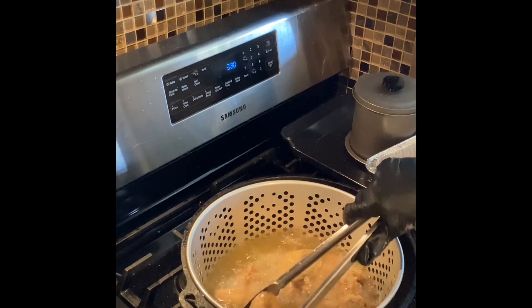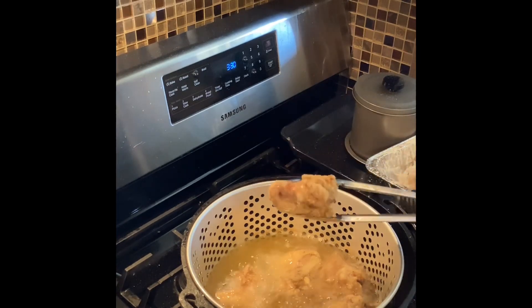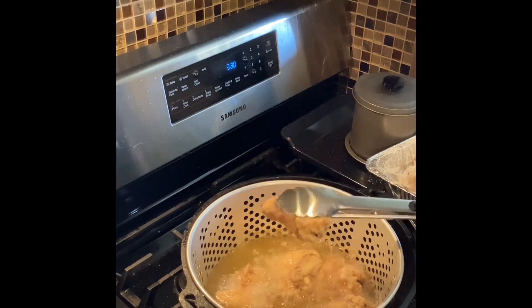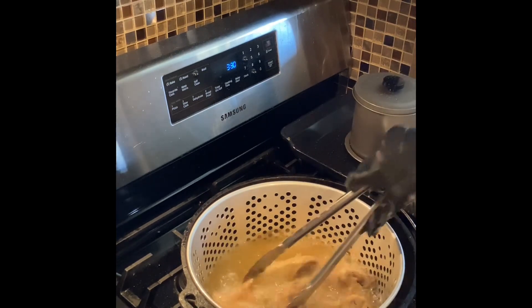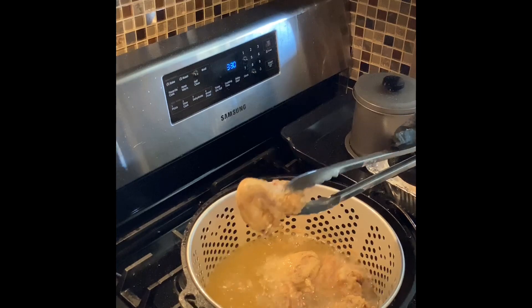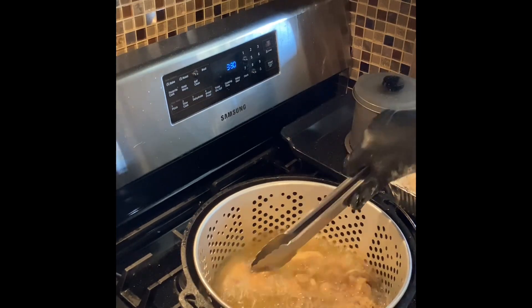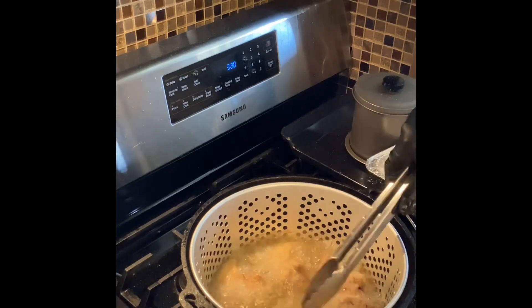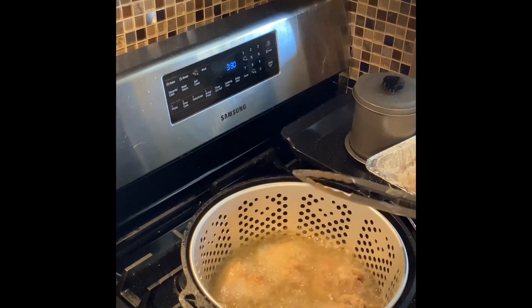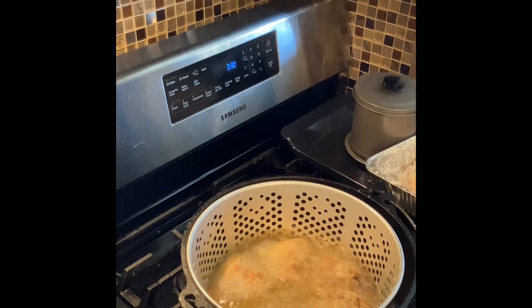It's getting there, look — oh yeah! Maybe like three more minutes and we'll be taking this out, but it's cooking nicely. I'm not going to disturb it, I'm going to let it cook. We've got like three, four more minutes and this batch will be coming out. I'll see you in like four minutes.